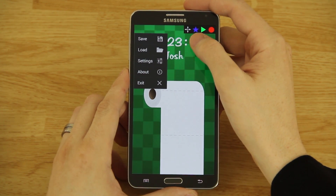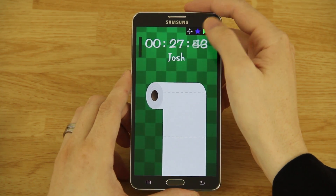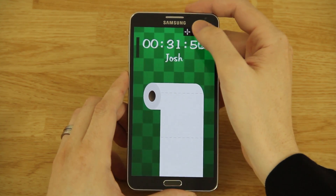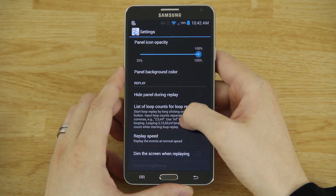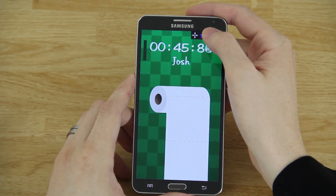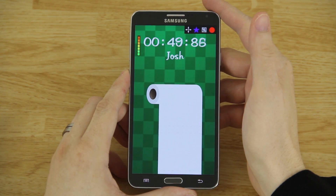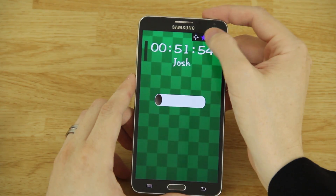It's going really slowly. You can go to the star button — and by the way, if you long-press on that star it will clear everything and close the app, so be careful. Go to settings and change the replay speed to 15. Watch what happens when I press the play button and choose 50 times.